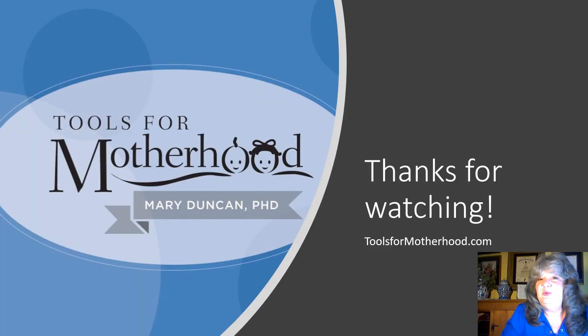Thanks for watching. If you would like more ideas, please check out the Tools for Motherhood website. Happy learning!